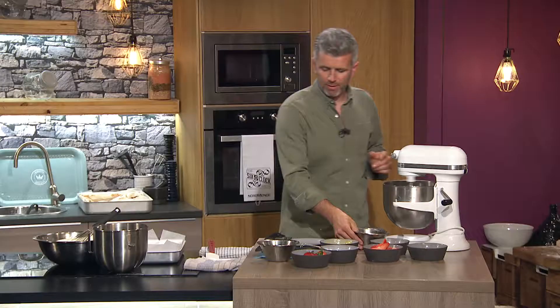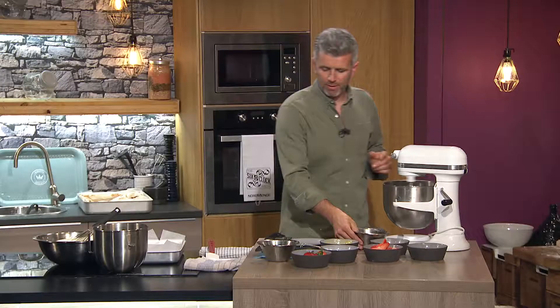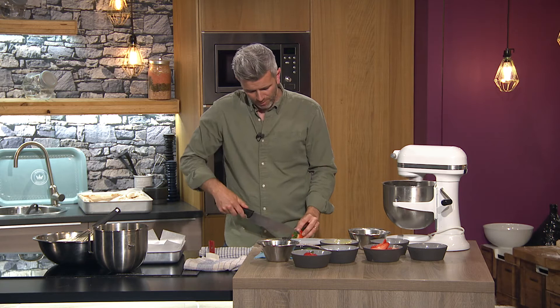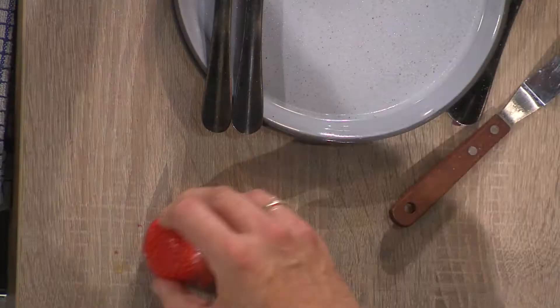While we're waiting for that to come together we're simply going to get our berries ready. Super important with strawberries — we use all the strawberry, really tight cut, take the top off with as little waste as possible, right into your bowl.